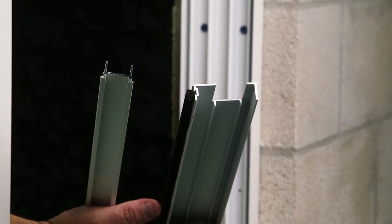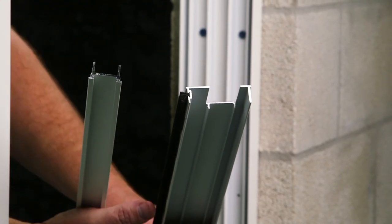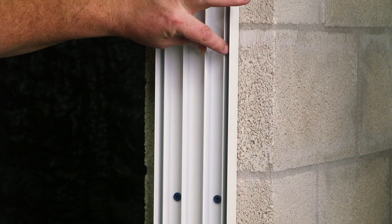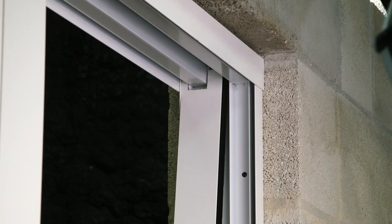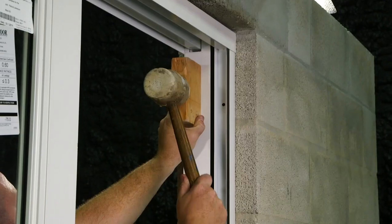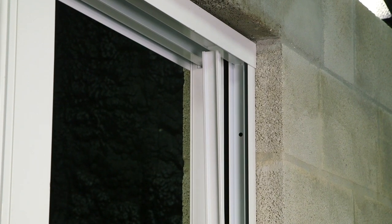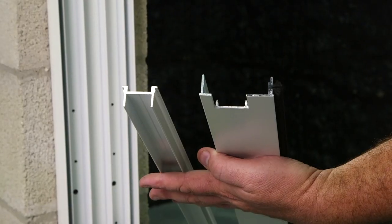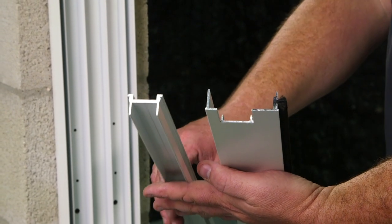It's now time to install our bumper and style jam inserts. Here is our style jam insert, and here is our bumper jam insert. The style jam insert is going to get snapped into this channel of the jam, and the bumper jam insert is going to get snapped into this channel of the jam. Using your mallet and a block of wood, snap the bumper jam insert into the channel. Now install the style jam insert, and follow the same steps on the left side of the door with both inserts.